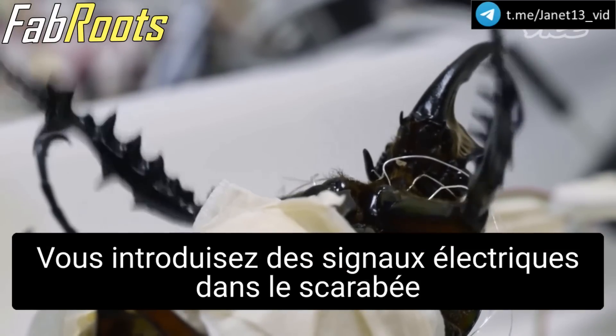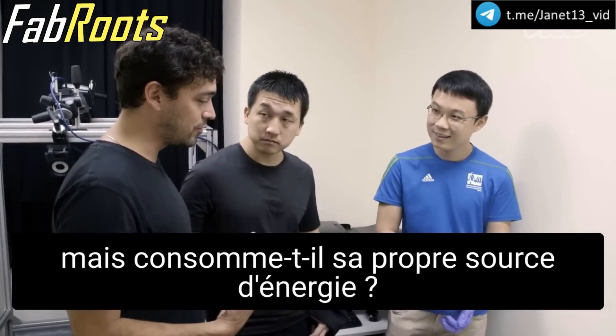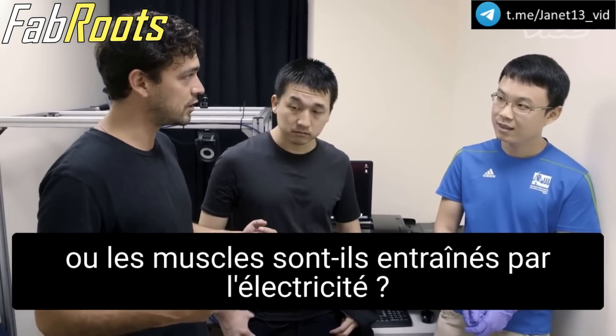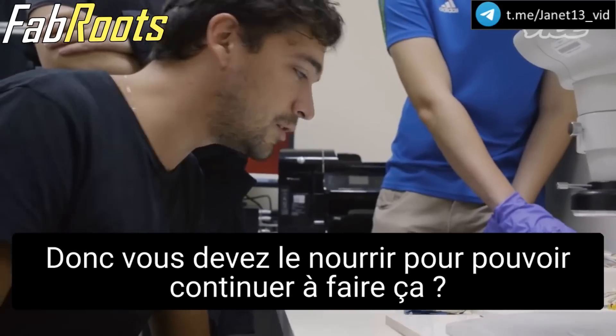You're putting in electrical signals into the beetle now. But is it using up its own energy source? Is it using the food that it eats to drive the muscles, or are the muscles driven by the electricity? Yes, the food. So you have to feed it to be able to keep on doing this? Yes, yes.